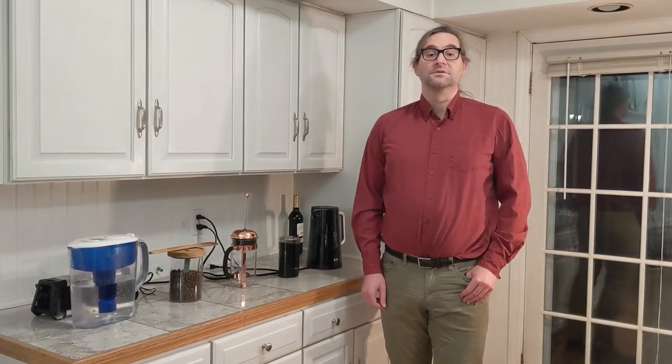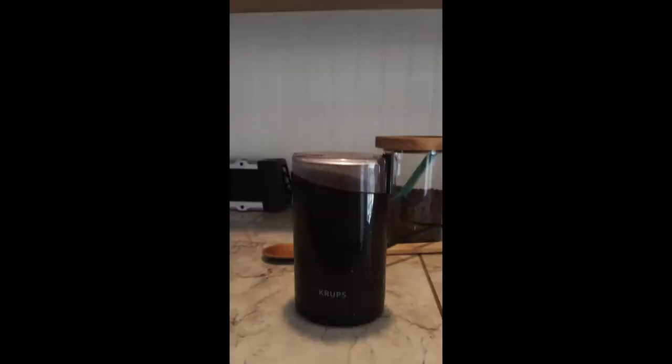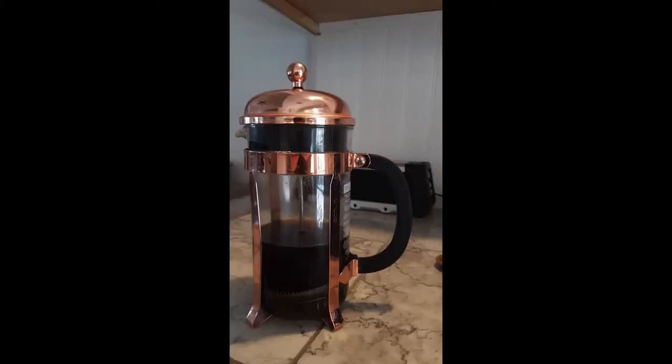Before beginning, make sure you have the proper tools. Only three special appliances are needed: a kettle, a coffee grinder, and a French press.